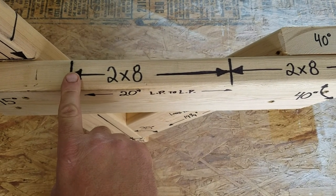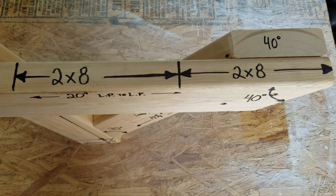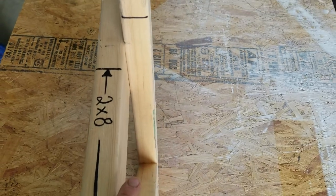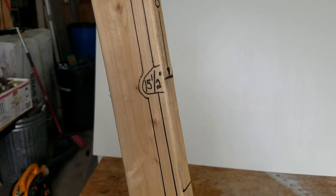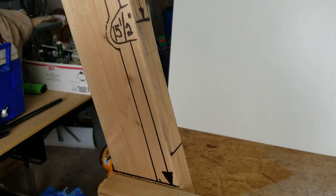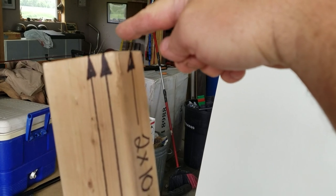A two by eight goes across for the seat, and one comes over and hangs over about a half inch — that's my seat. I like to pick out lumber that's as clear and as blemish-free as I can find. Dig through Lowe's, Home Depot, or Menards and you'll find some decent pieces. For the back, I use a two by ten — from this mark to this mark is about seven and a half inches, so about six inches of space between the top of my seat and the two by ten. The two by ten will be about a half inch above the four by four post.